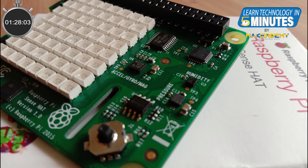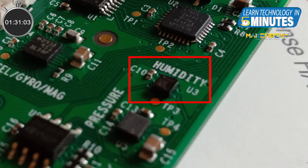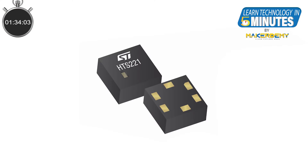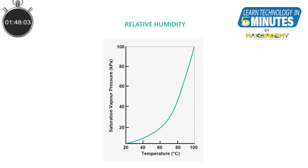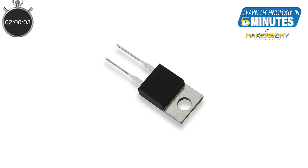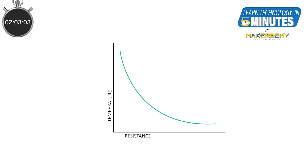Now let us look into the working of the peripherals of the Sense Hat. First, the Humidity and Temperature Sensor. The Sense Hat uses the HTS221 sensor for measuring humidity and temperature. The humidity sensor has two capacitive plates filled with a dielectric medium in between. When water vapor enters the dielectric medium, the capacitance of the sensor changes, and this change in capacitance is used to measure the humidity level of the atmosphere. The temperature sensor uses a type of resistor called a thermistor — thermistors are resistors whose resistance changes with temperature, and based on this proportionality we can measure the temperature.